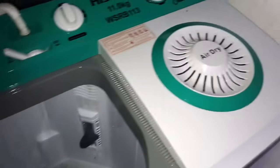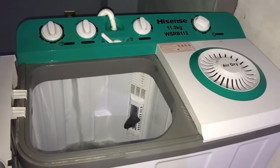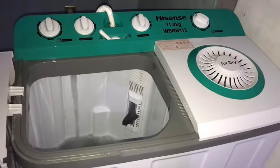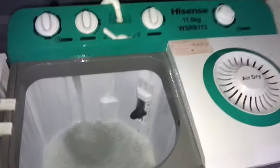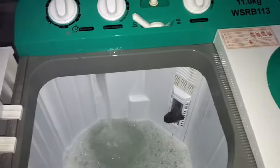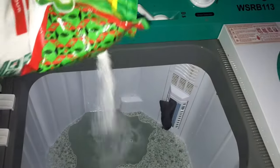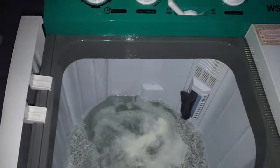Hey guys, welcome back to my channel. My name is Harida. In today's video I want to show you guys how I use this Hisense swing washing machine — semi-automatic washing machine. I've done a video about it before but it's kind of long, so this is the shorter version, going straight to the point. If you're new here, you're welcome — please hit the subscribe button and turn on the bell icon to get notified. If you're a returning subscriber, thank you so much for coming back.